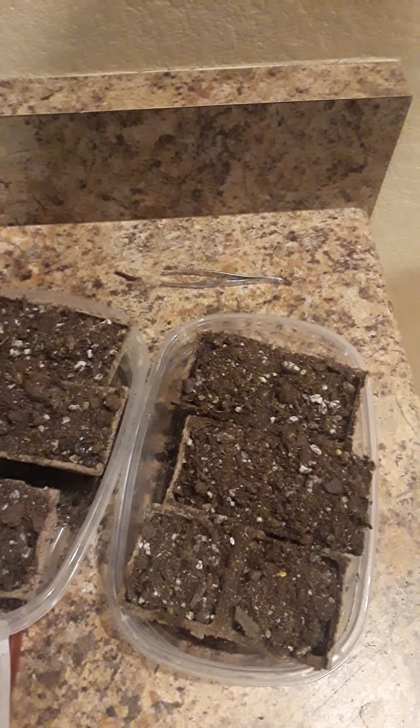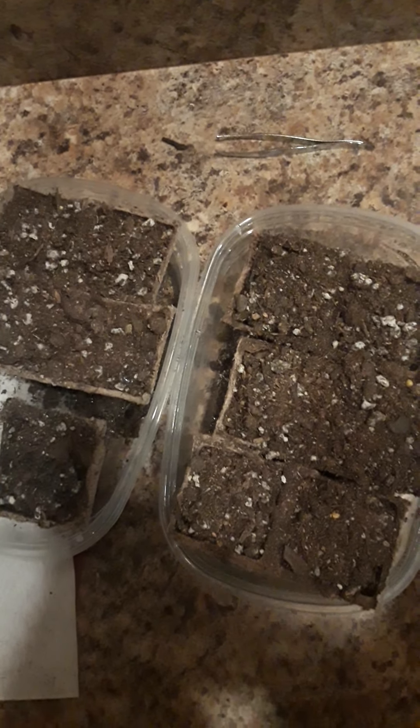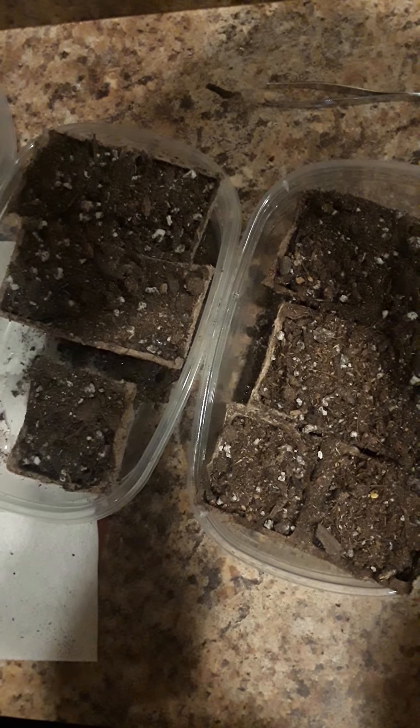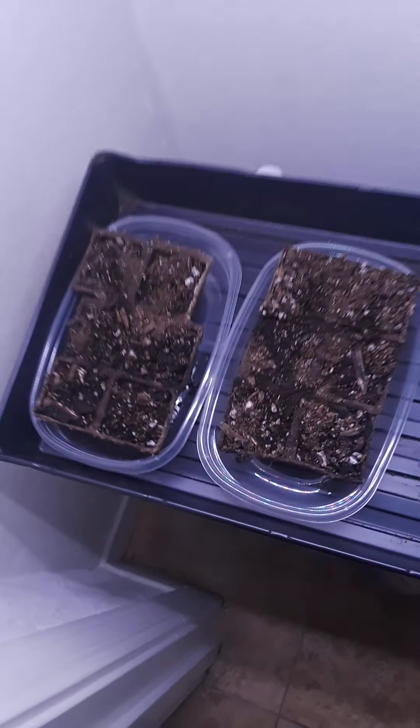Your seeds are firmly planted into the dirt — I got 11 of them right here, they're looking great. Now we're gonna put them under the light, because around here we make sure to get everything started off real nice before we put it outside.